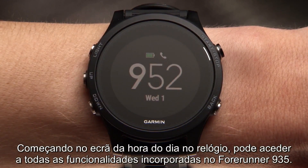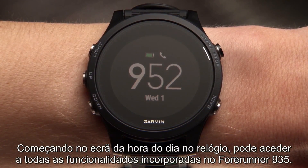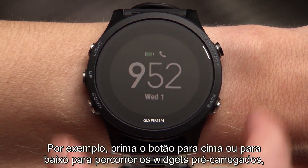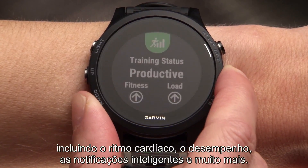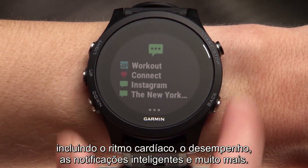Starting on your watch's time of day screen, you can access all of the features built into the Forerunner 935. For example, press the up or down key to cycle through preloaded widgets, including heart rate, performance, smart notifications, and more.